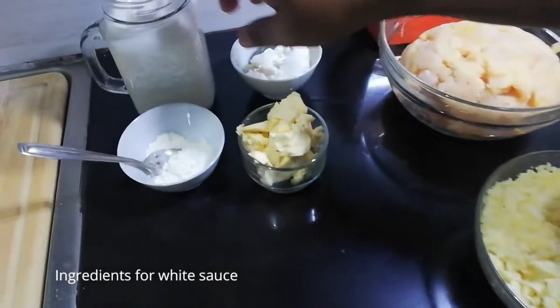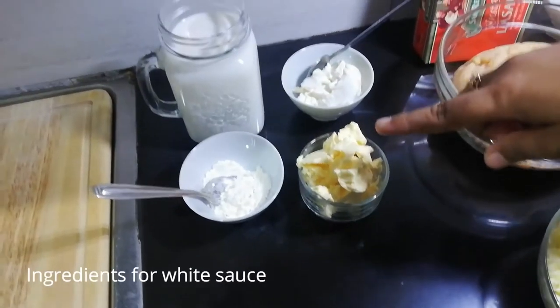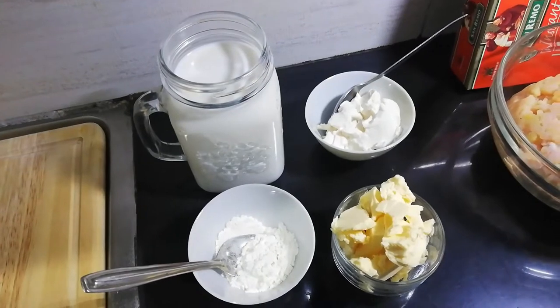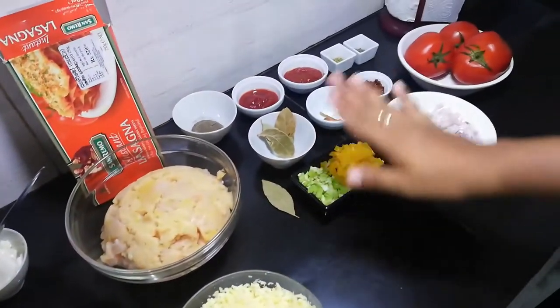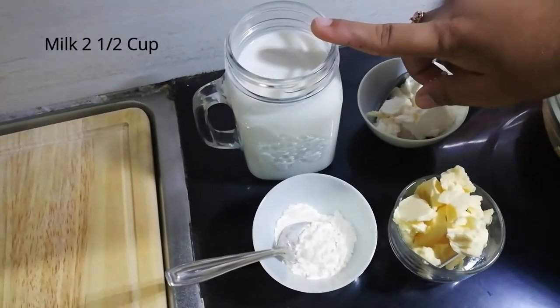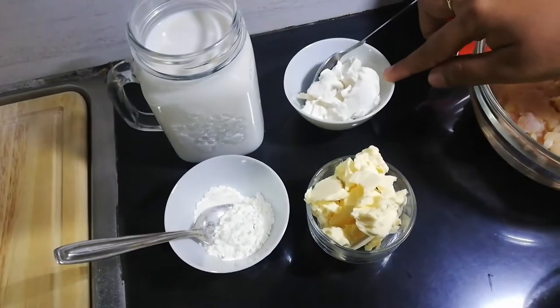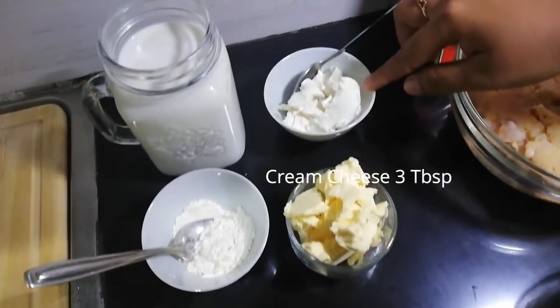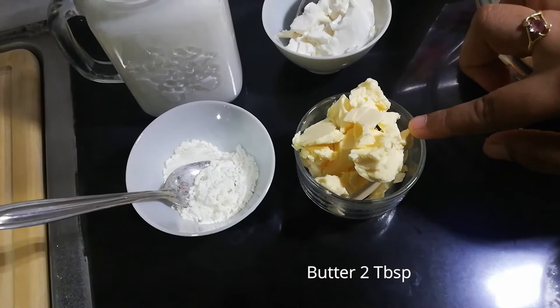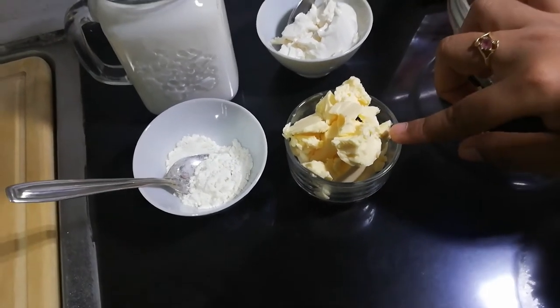This is the white sauce side. This is the chicken and white sauce. 2 cups of mozzarella cheese. 1 tablespoon of cream cheese. 2 tablespoons of mozzarella cheese.